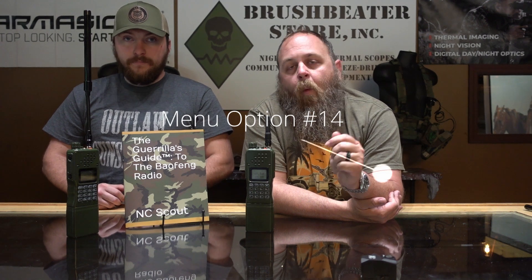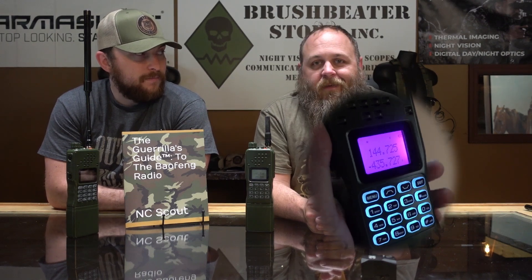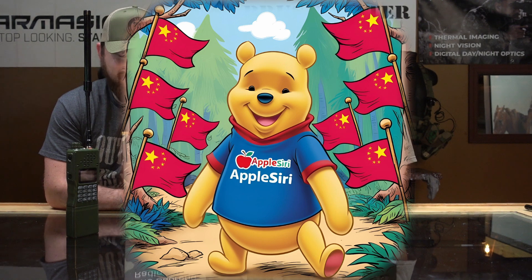The first one is menu option number 14. This is the voice prompts. You've got three options: Chinese, English — the English voice is kind of the Chinese version of Siri. You're going to cut that off. We don't need that.